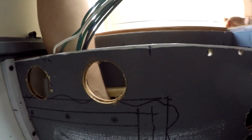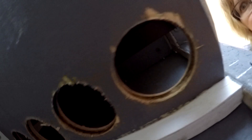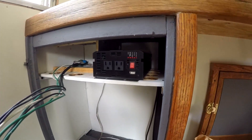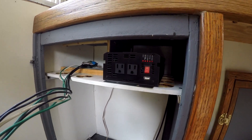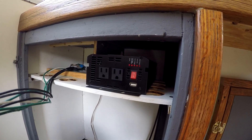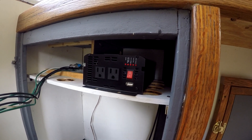Dave punched some holes in the side here by the inverter on the edge for air movement, because this will heat up whenever it's being used. There's also a fan on the back side of it that helps keep it cool.